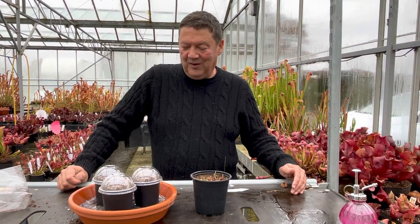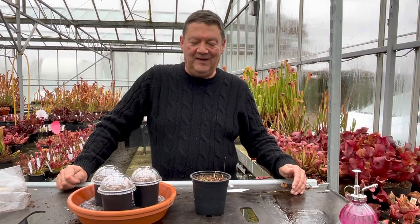I hope that's helped — that's how we grow, and how you should grow your seed kit if you buy one from us. Thanks for watching.